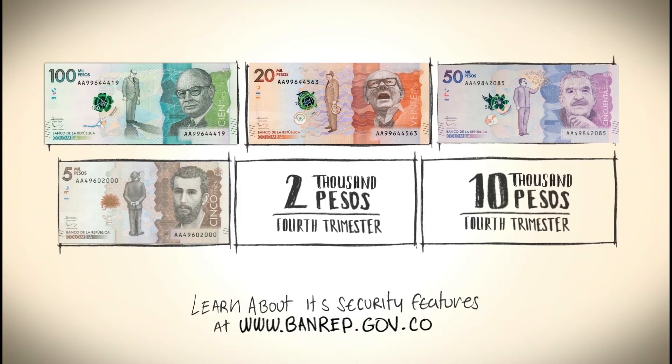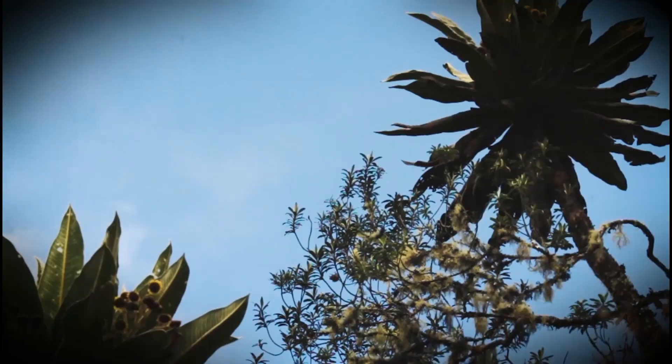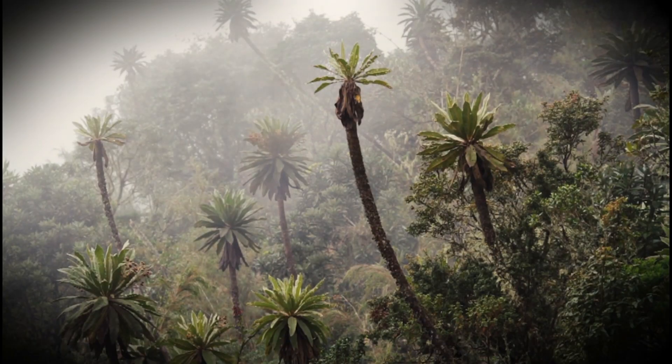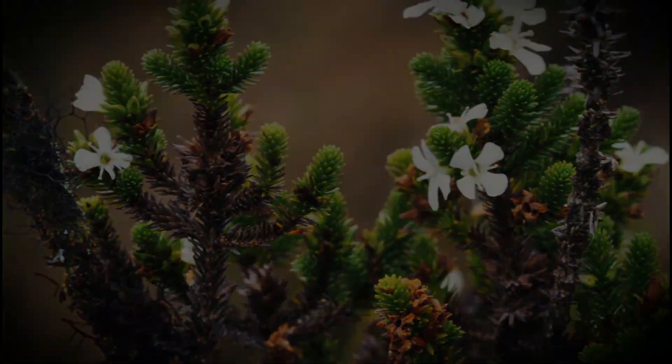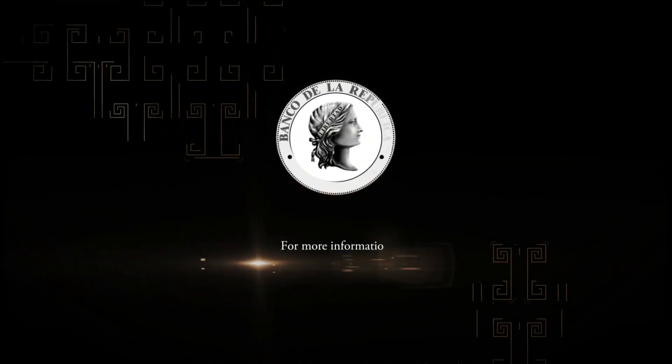The new family of banknotes responds to the needs of the economy, pays homage to outstanding personalities of the country, and exalts our biodiversity, turning it into the new image of our banknotes. For more information, visit www.banrep.gov.co.